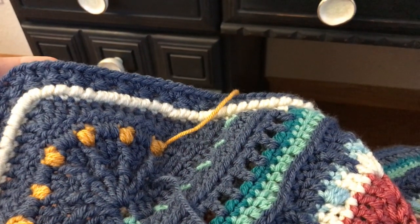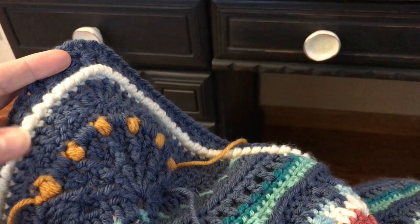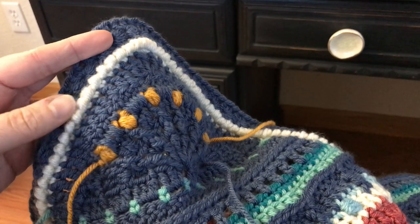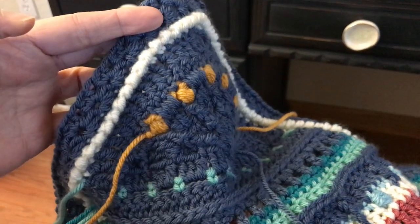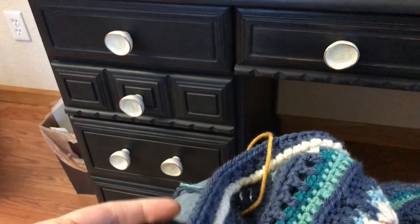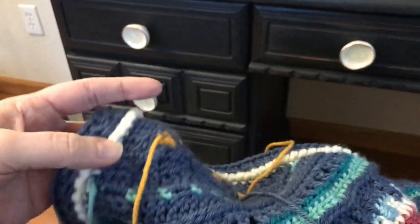Excuse my voice again — still recovering from COVID but feeling really good today. I am just about finished with this month two kit. I'm not going to lie, this was a beast. This border with the reverse single crochet I found to be really difficult. I'm now working on the very last row of my border. Then I'll weave in my ends and check back in for a final installment. I did find this ending border really difficult, and I'm a little worried I'm going to run out of yarn — but we're seeing the light, just about at the end.